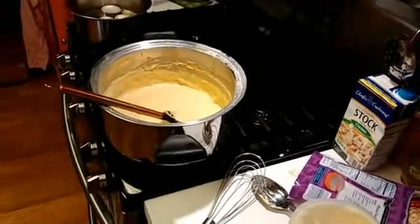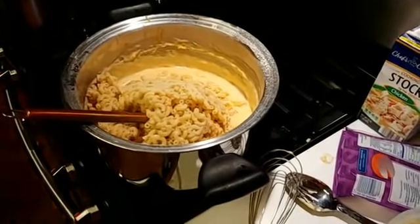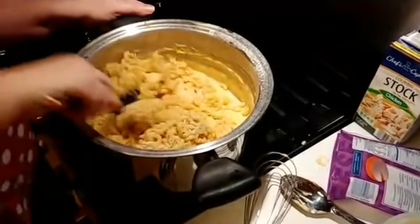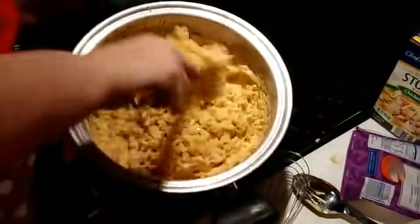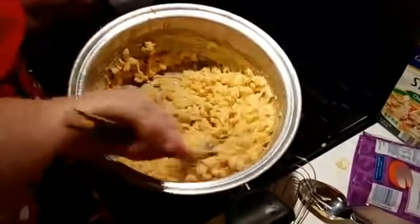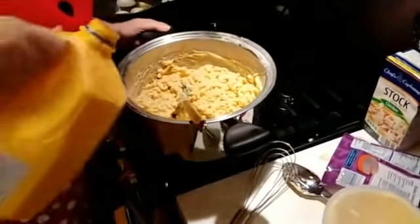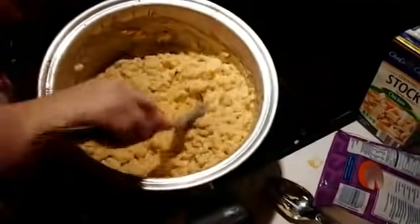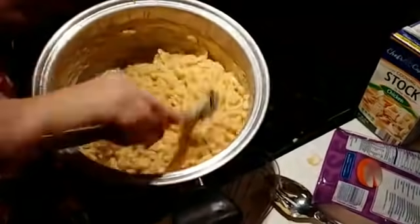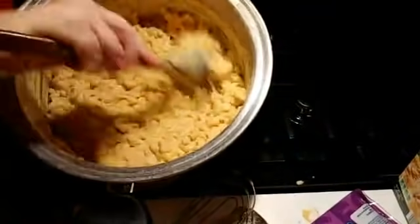Let's pour the mac in. I always drop stuff on the floor — if my dogs were in here they could eat. It's just a little too sticky for my taste, so I'm adding a little milk to it. You want it to be creamy, not dry — just want it to be nice and creamy. Get enough milk in there that it's creamy and not dry. That looks perfect to me.